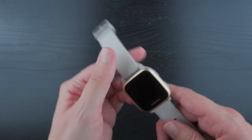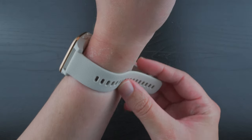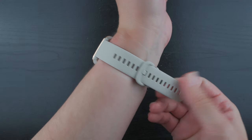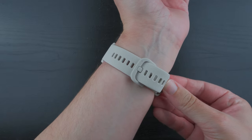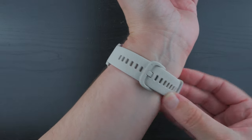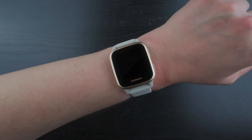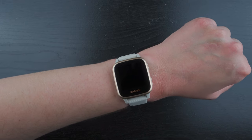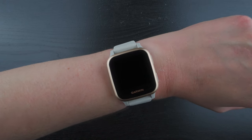I'll go ahead and put on the watch. My wrist size is approximately 6.8 inches, which I believe is 172mm. There we go — that's how it looks on my wrist. Looks like it fits pretty well, I'm happy with that.